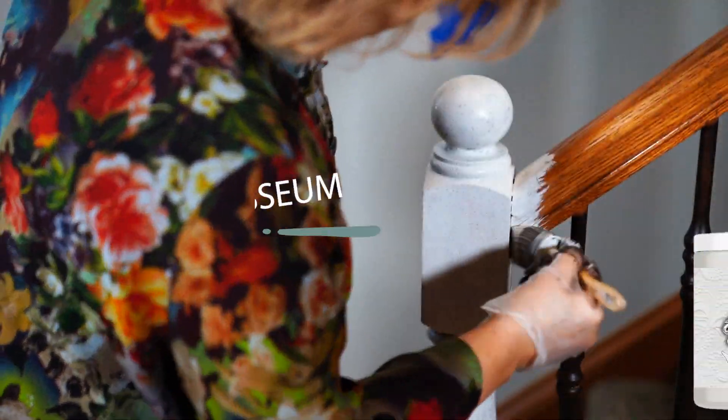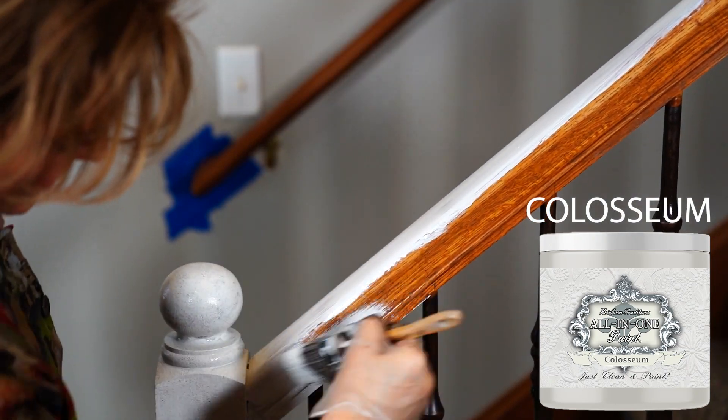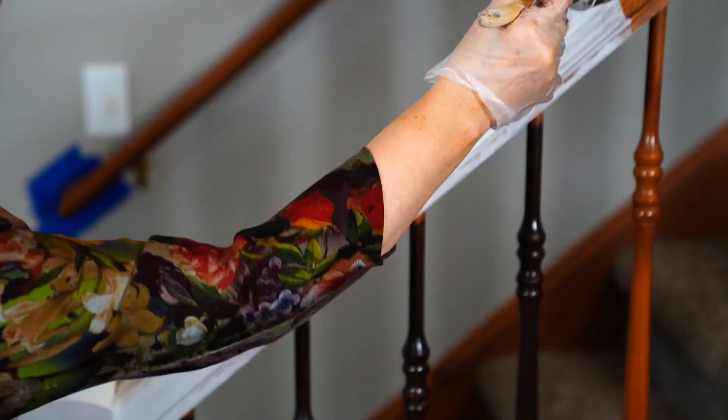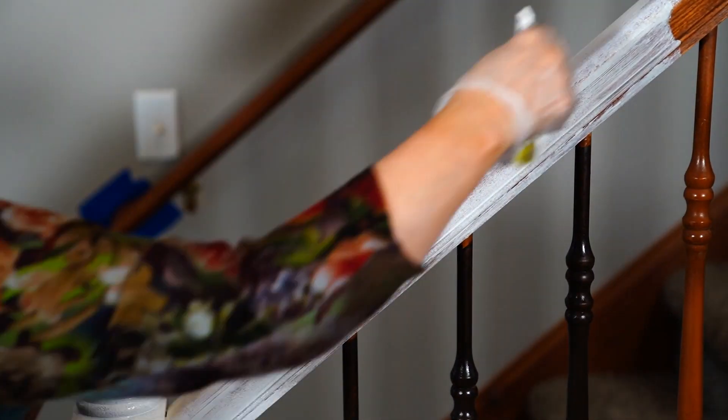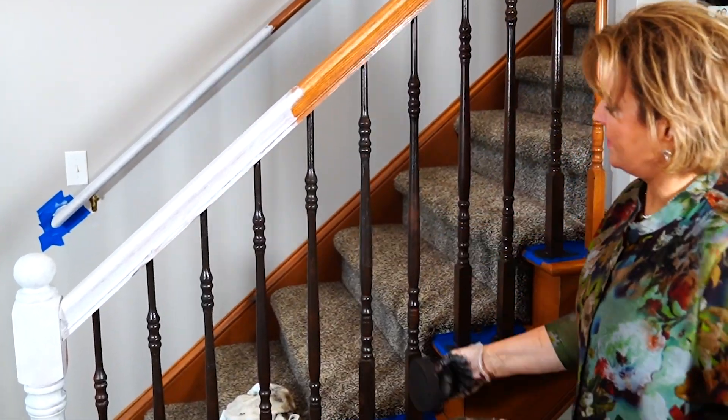Coliseum has a nice gray undertone that's going to help pull in all those pretty white doors around the room. We're not getting rid of all the oak, just a touch of it here. If you pick too stark of a white, it's going to stand out like a neon sign in your room. This one is the perfect shade that looks great with gray walls and doesn't look too new.